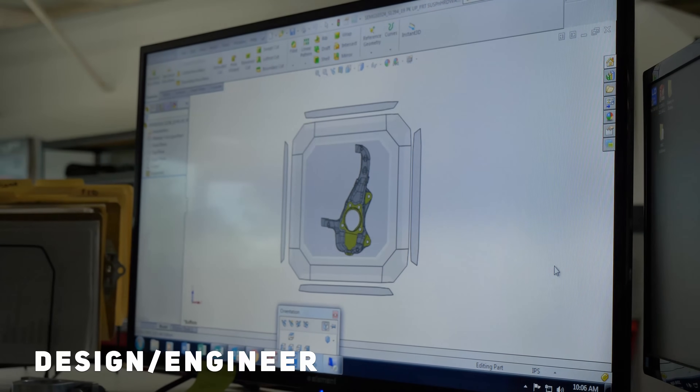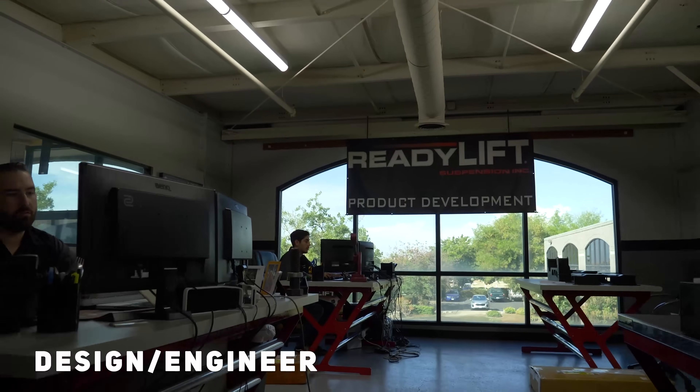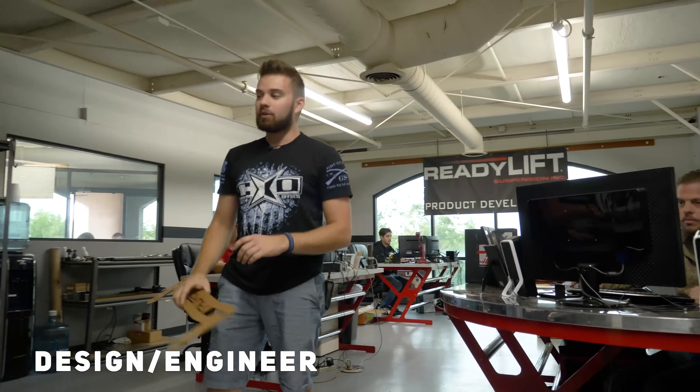Once it's established in the garage that they need to totally redesign a kit or create something from scratch, they come up here to their design and engineering center where they can do pretty crazy things — cut everything out of cardboard to make templates — and then go into the complete engineering and design process.